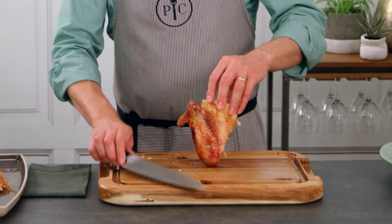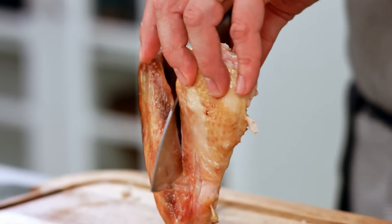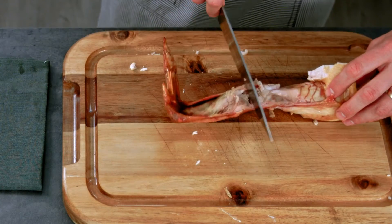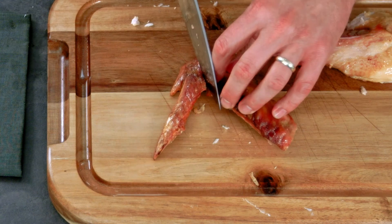To prep the wings, I'm just gonna slice right down the center along the joint and then pop the drumstick out. This wingtip you can just remove.